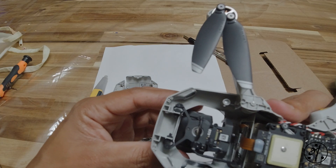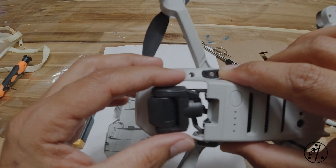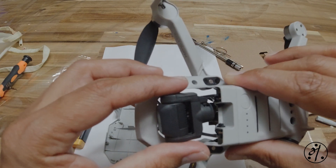Let's do a quick test - just going to wiggle it gently, and it looks attached properly. I think we are good.